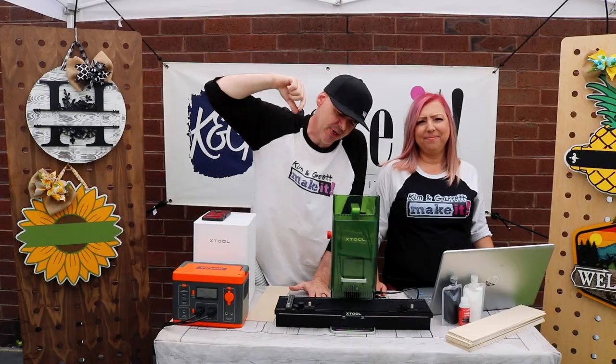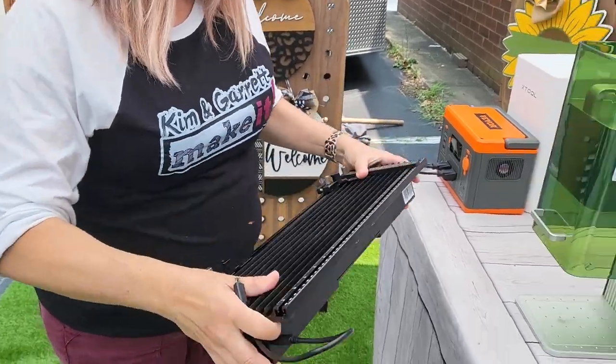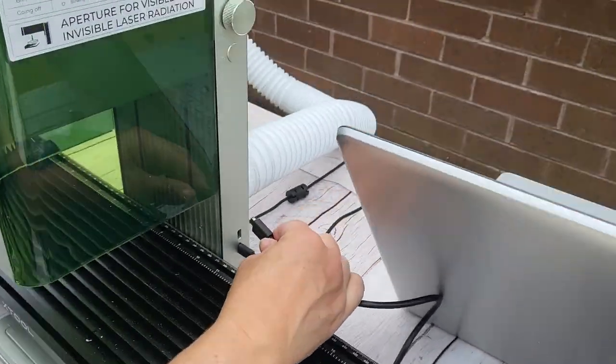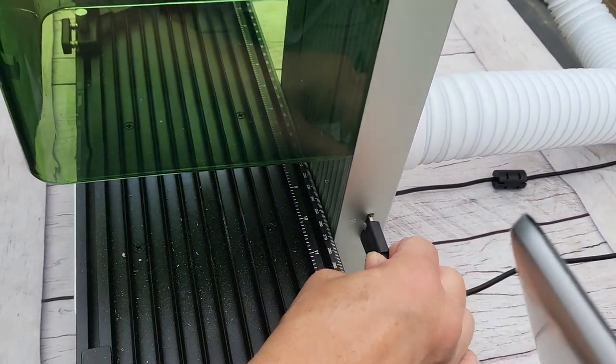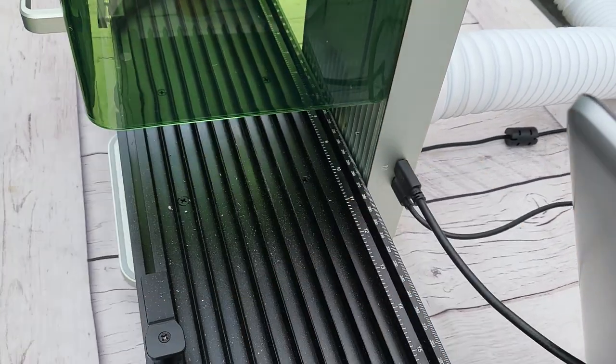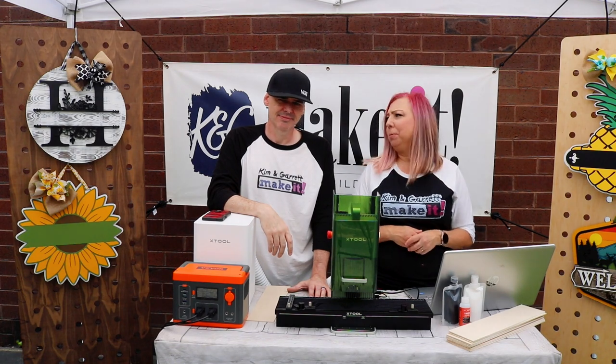Step two: set up the F1 laser. We've already shown the overall setup in a previous video. All we had to do today was add the slide extension — simply set it on the base plate, plug it in, and then choose laser extension in the software. It was super simple.